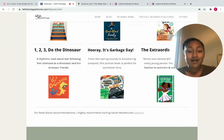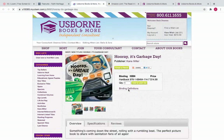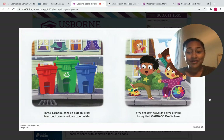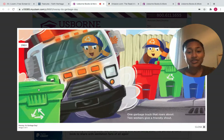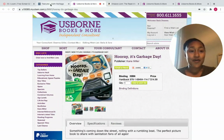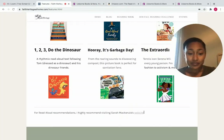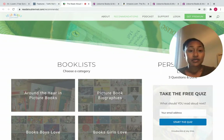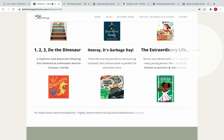Here are a couple more featured books. Hooray is Garbage Day is great — if you have anyone that loves when the garbage truck comes, it even talks about composting a little bit. If you click on the picture, it will bring you directly to where you can order it, and you can look at photos, read a description, and see any reviews. Also, if you need recommendations for read-alouds, Sarah McKenzie does great recommendations on her website, Read-Aloud Revival, and that is linked on the site.